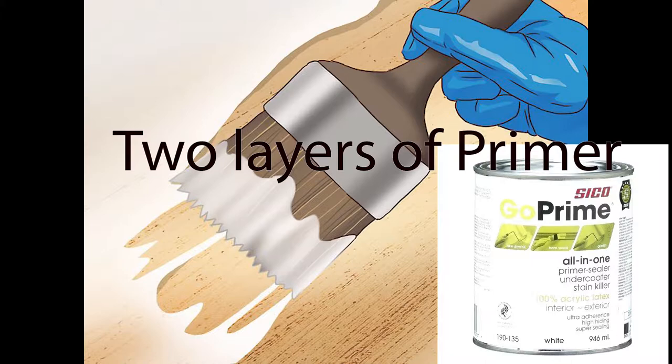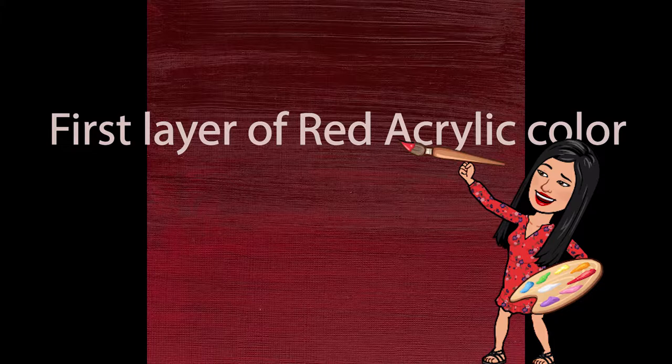I then applied the first layer of red acrylic color with a brush but noticed a lot of streaks. So I decided to use a sponge roller for the next layers of red acrylic color and got a perfect smooth finish.